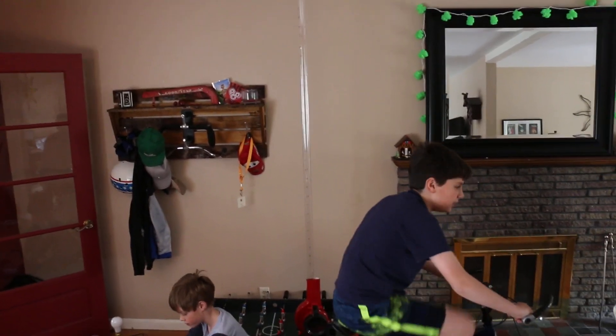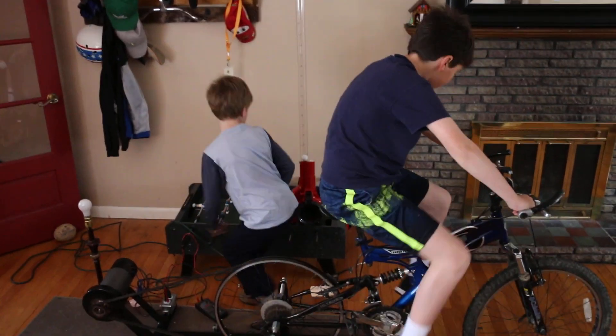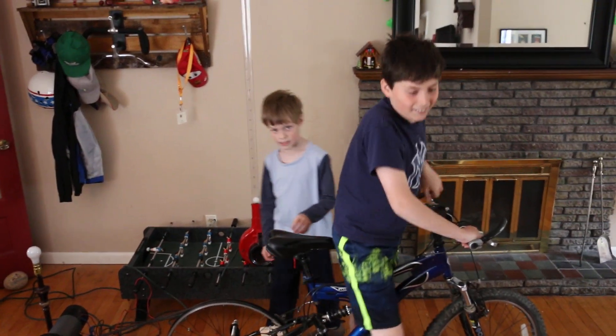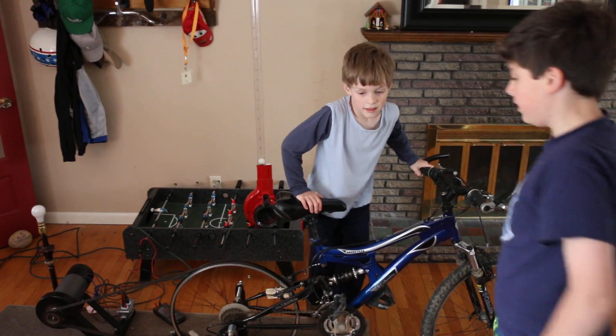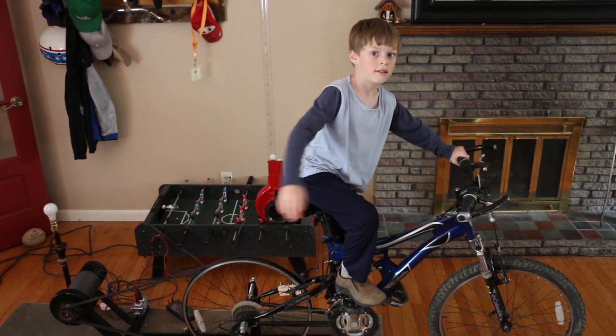Alright, that's loud! That's pretty cool. This is our first time running this test. We're not — I guess we are scientists — but it's our first test.